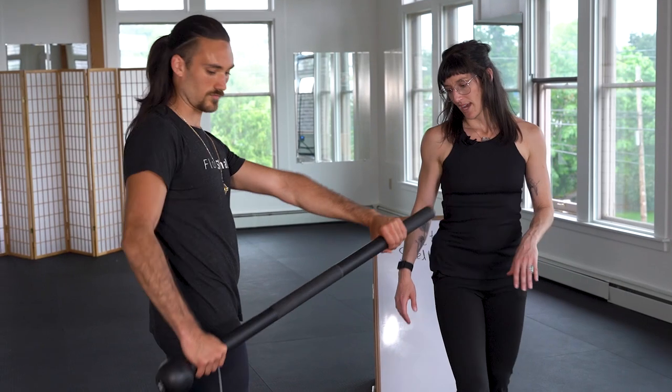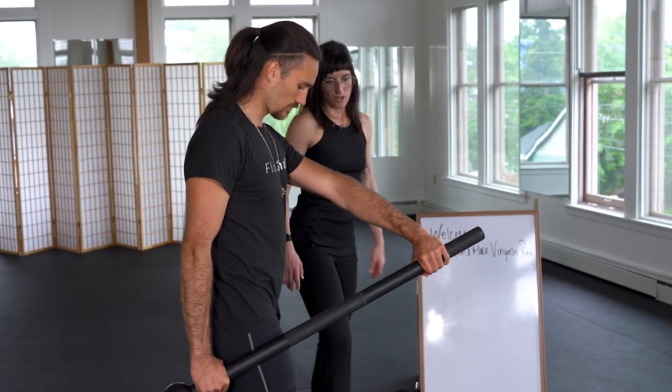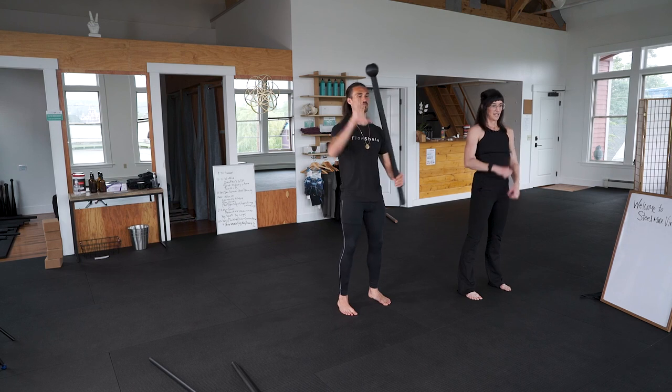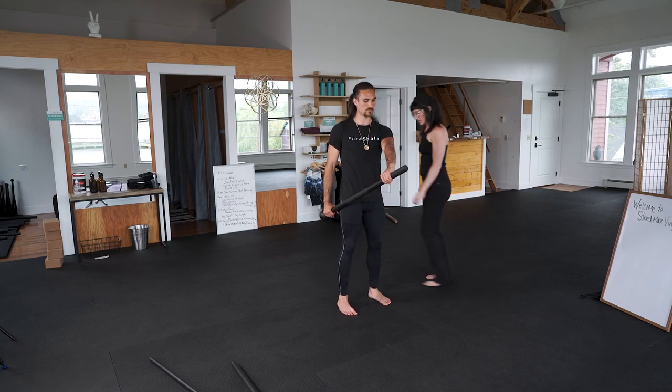Let's do our uppercuts and lateral lunges. I wanted to make sure you guys had a good toolbox for training the basics, the fundamentals with the heavy mace as well. That's why I had Laura come in and demo. So over-over grip — go ahead and come to your mountain pose, grab your mace with over-over grip, and let's just touch on the landmarks here.